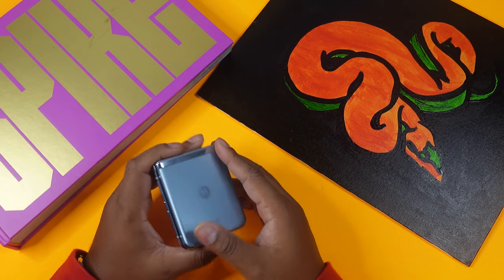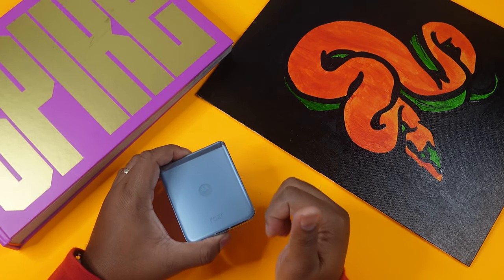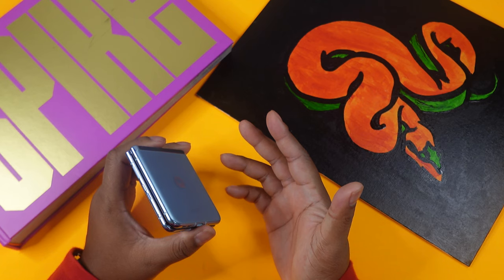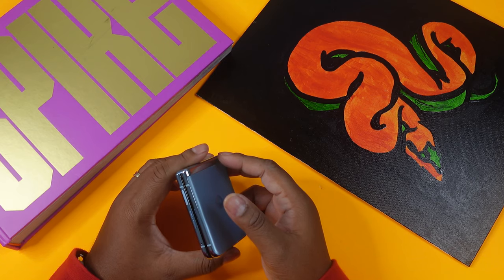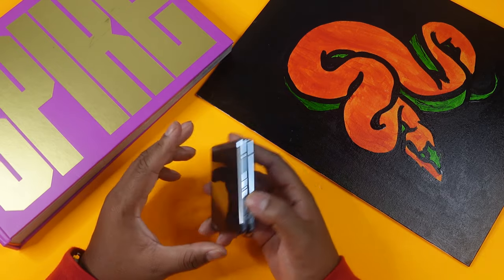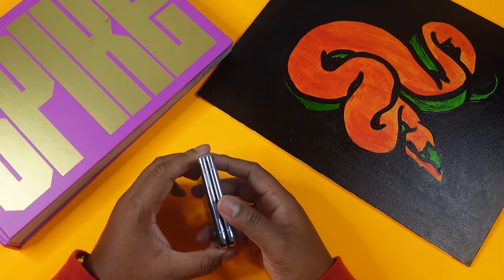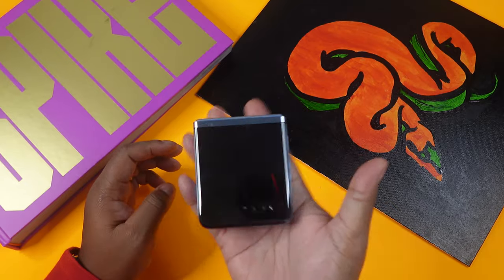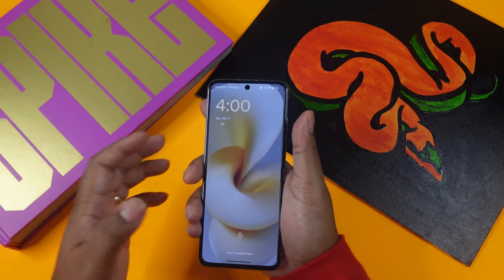Let's talk about some cool features. There are four colors: Glacier Blue, Infinite Black, Viva Magenta — a magenta-red pinkish color — and Peach Fuzz, which is a peachy-pink-orange tone. Speaking of the body, this weighs about 185 grams, or about 6.5 ounces, so it's very light — even when open, it's light compared to the chunky candy bar phones currently on the market.